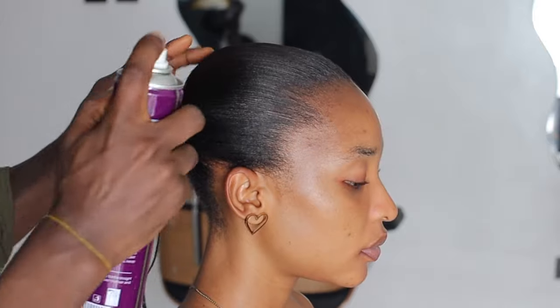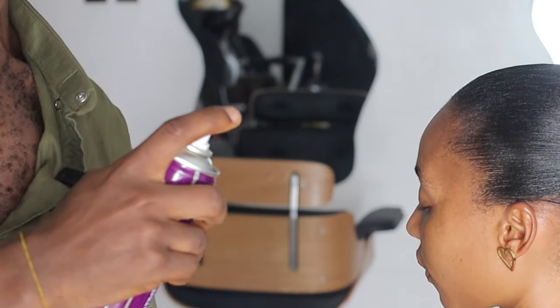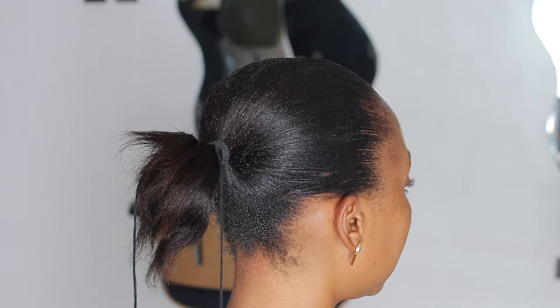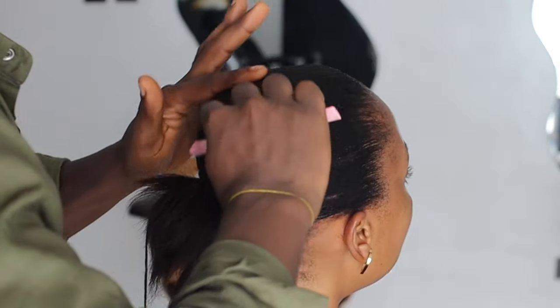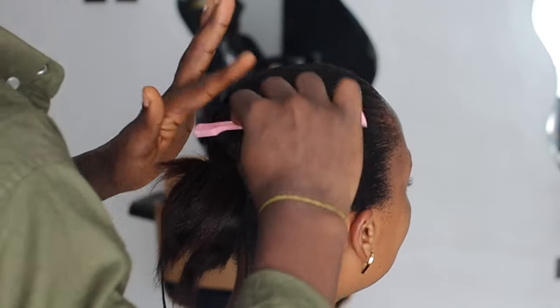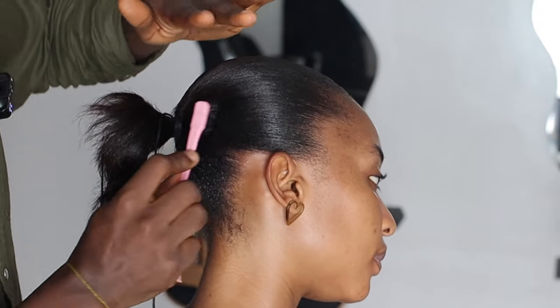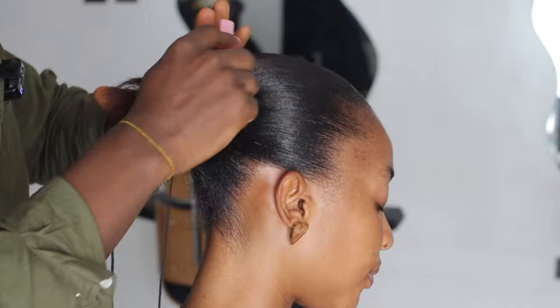I'm going to get my spray and spray it on. I'll be using my ultra hold spray — my forever favorite hold spray. I like how soft it is on the hair; it's not too harsh. Then I'm just using my edge control brush to tame the hairs down so it looks nice. If you have a toothbrush, you can also use that.